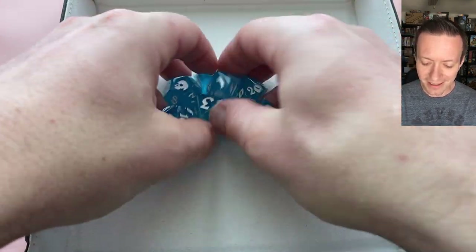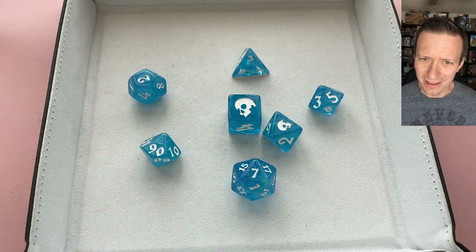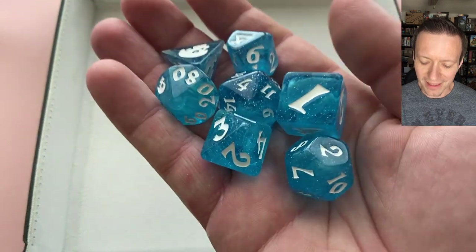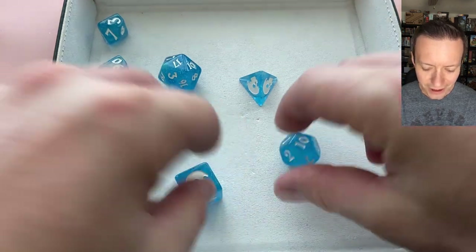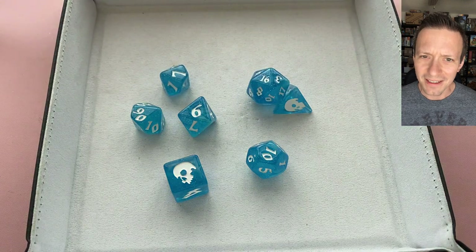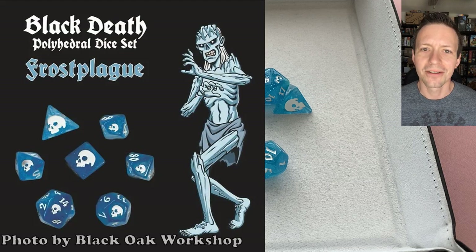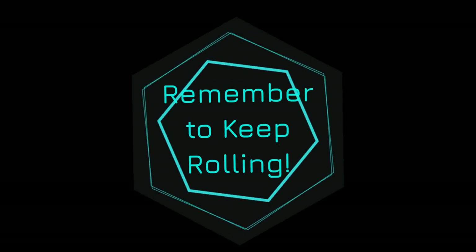For a $15 die set I'm a little surprised all they come in is that little baggie — I normally expect at least a little plastic case — but I'm not really going to hold that against them. The dice are super cool and I think they put the money into the dice instead of the packaging. So if you're looking for a cool set that looks great, has neat little skull icons, feels nice in the hand, and comes in a slightly larger size with bigger numbers, check out the Black Oak Frostblade. Thanks for watching — remember to keep rolling, I'll see you in the next one.